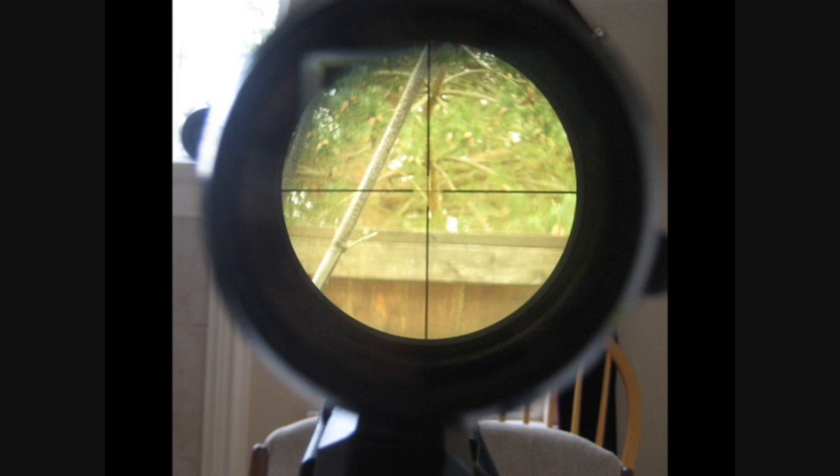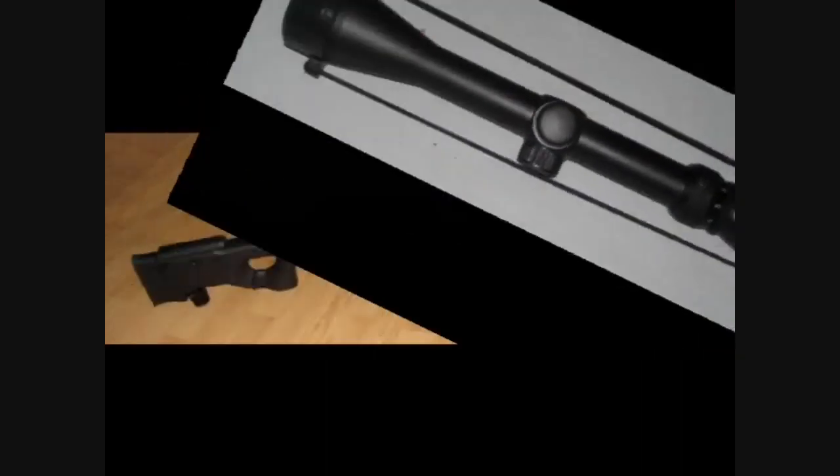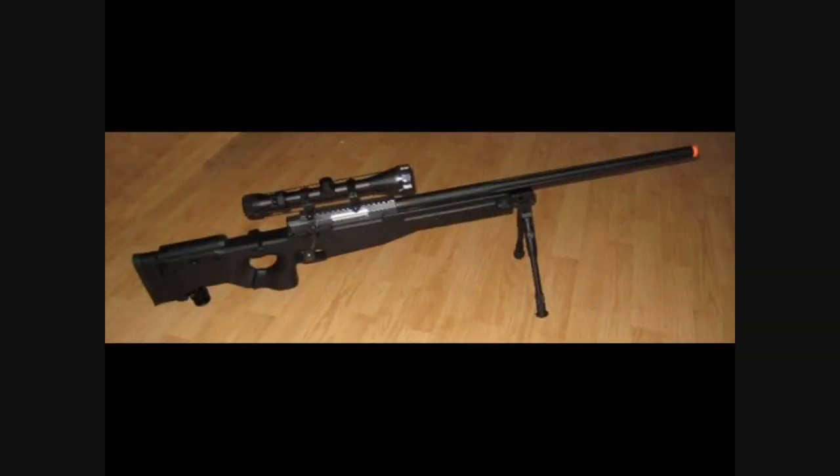While there is no parallax adjustment on the objective lens, it has both windage and elevation turrets. Also included are amber colored see-through lens caps. The Well MB-08 has a great initial feel to it, and it follows suit with all other Type 9-6 rifles in that it has an ergonomic grip that is very comfortable to hold.